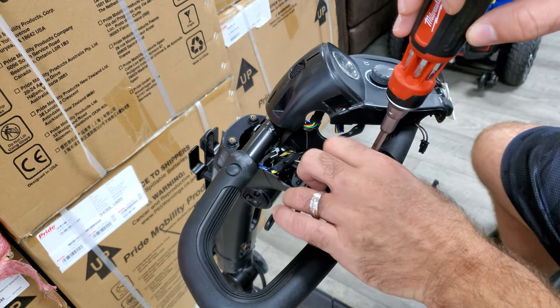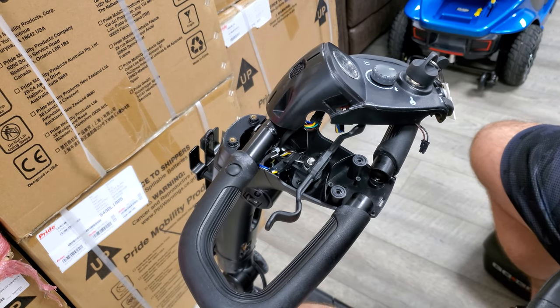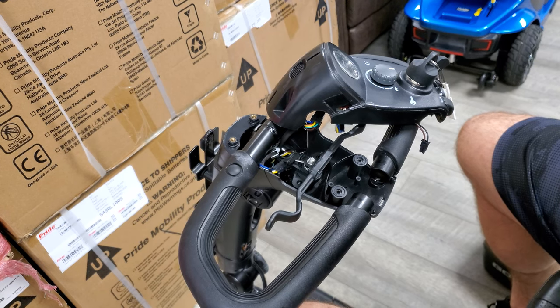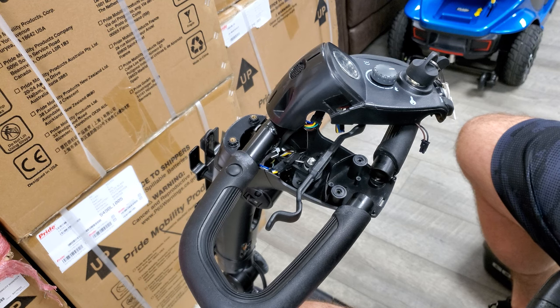This is the old buzzer — I want to get this out of the way and not get it confused. You can tell the difference though; this one has a little bit of debris on it.